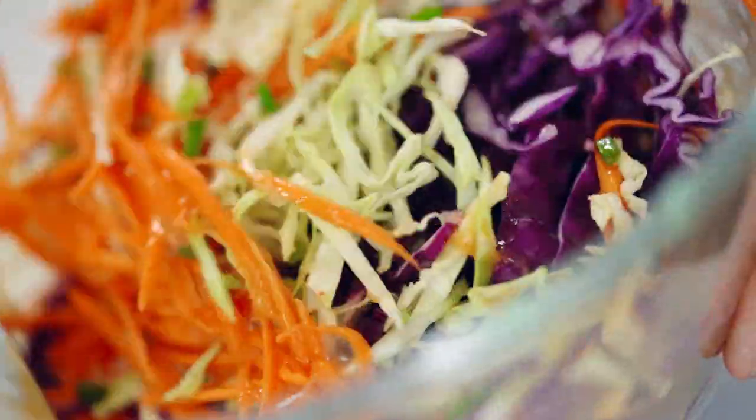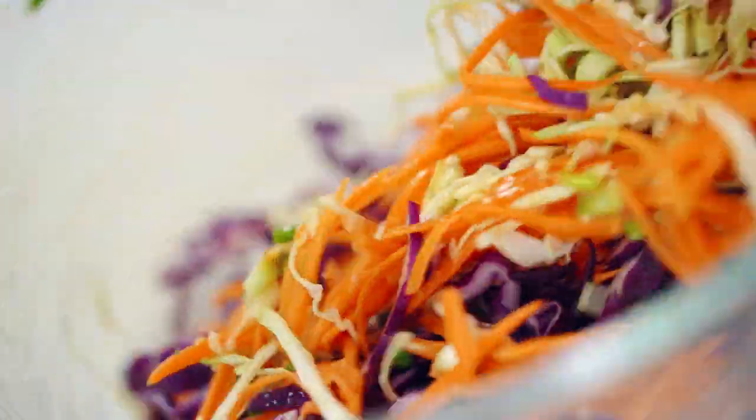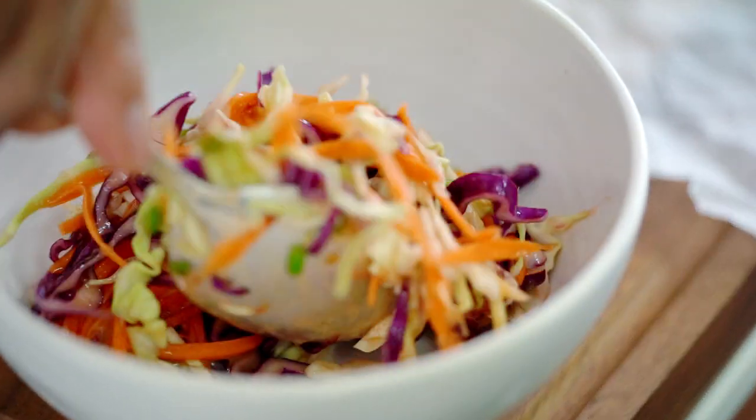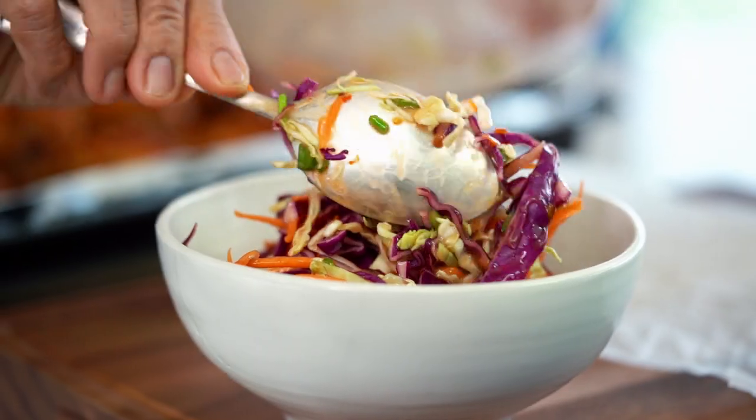Don't use another sauce — this sauce is the best, I say so. Now the coleslaw is done. That's so easy, how easy is that? You can't go wrong.